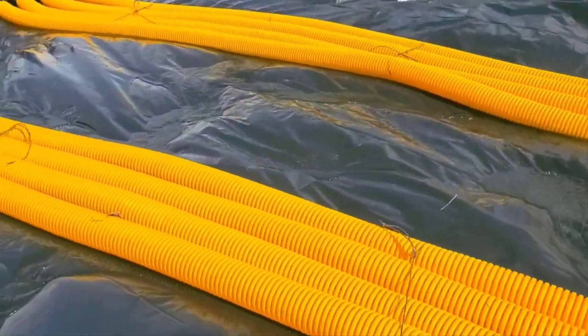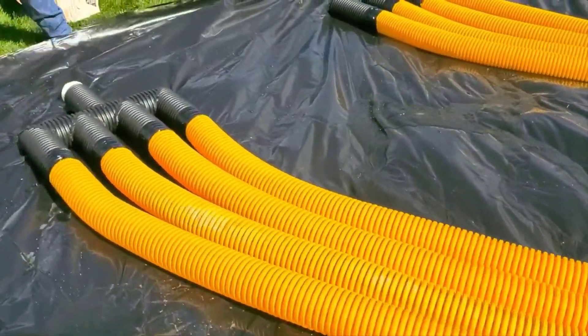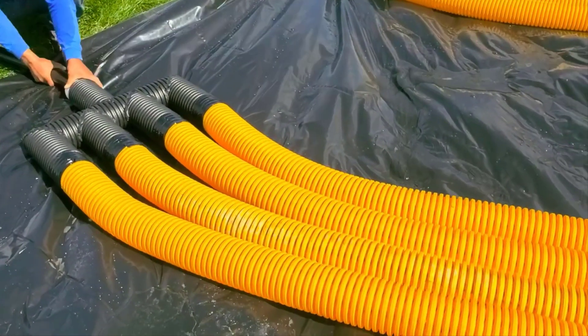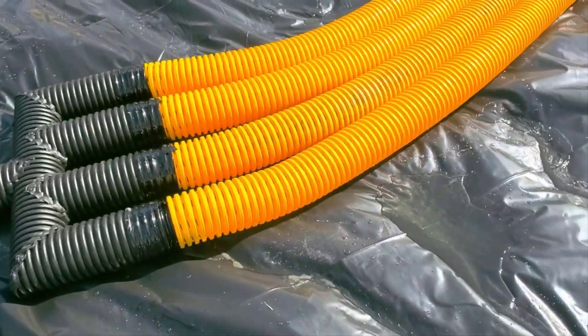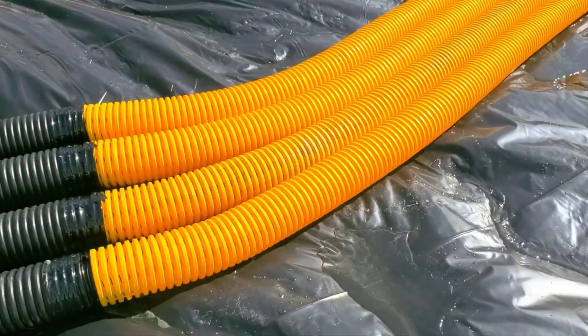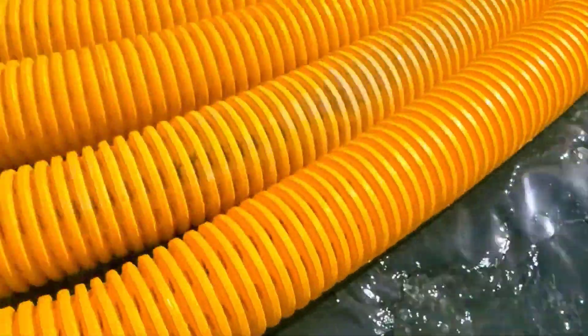Remember, this eight-slot is a collection pipe, not a dispersal pipe. Want to make sure you guys are using these pipes properly in your yard drains. All the water, once again, is just pouring out of this eight-slot.